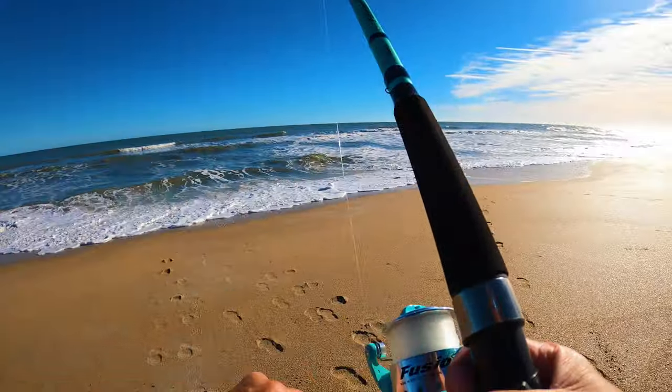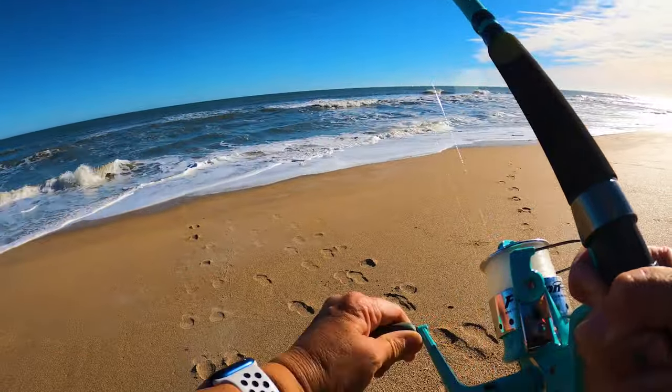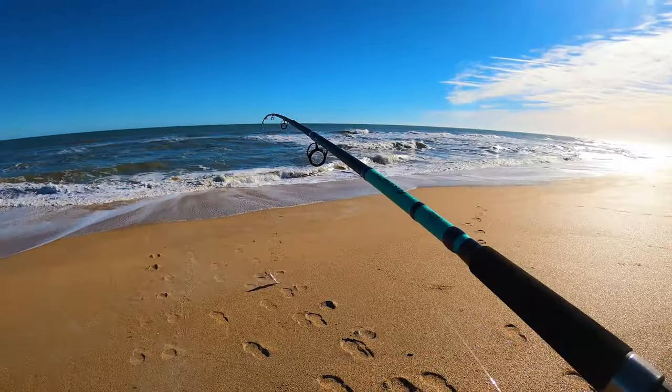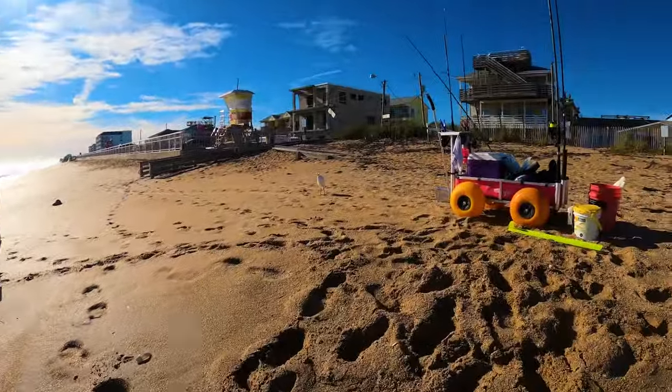Let's bring him in. It doesn't feel like it's fighting as much — that's because it's not a bluefish. It's a little spot fish. We're going to keep this guy for bait.